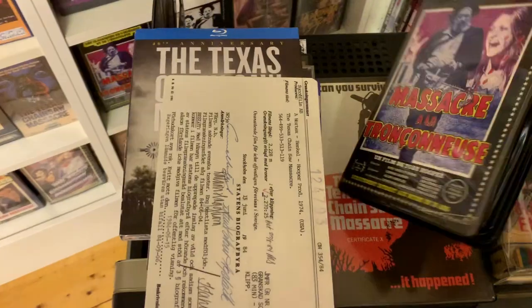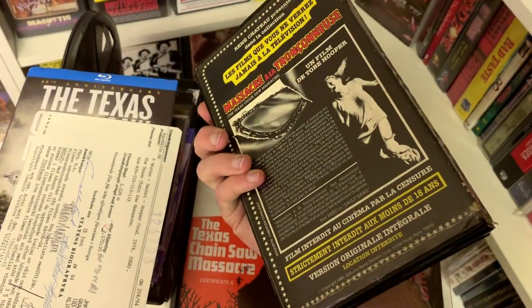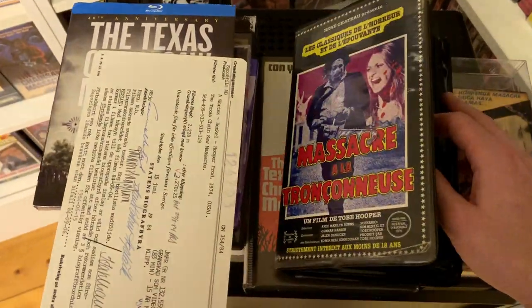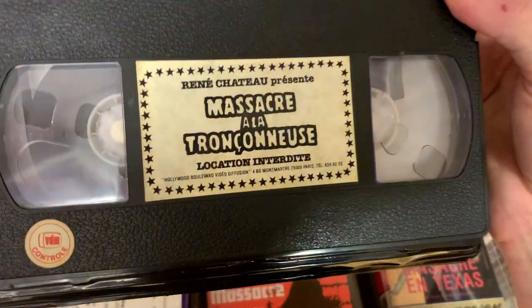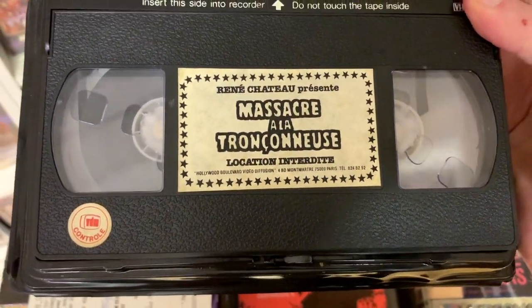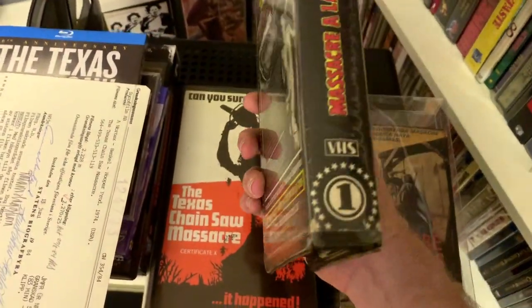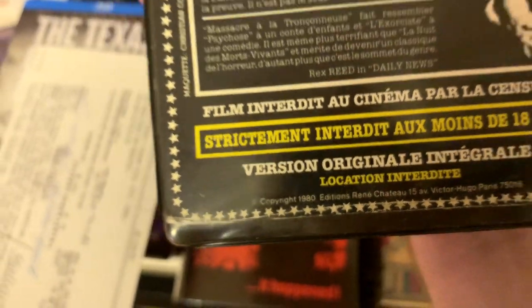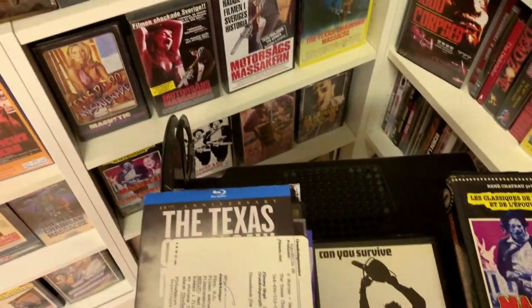One of the other things I picked up is a VHS from France. I already have this cover variation but I didn't have this particular audio dub — they released it both with French audio and with the original English audio. I'm not certain which version this is but it's the one I was missing. It's quite a rare release to begin with — one of the earlier versions, actually from 1980, which is quite early in terms of videotapes. Really happy to add it.